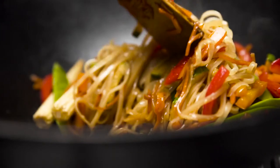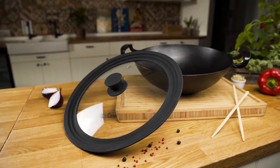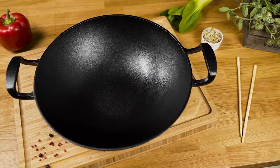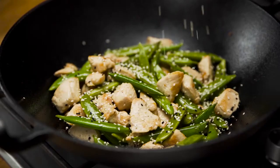Do you enjoy savory stir-fries and crispy fried chicken? Introducing the Uno Casa Cast Iron Wok, a compact 12.5-inch wok pan with a flat base, ideal for preparing a variety of fried foods.